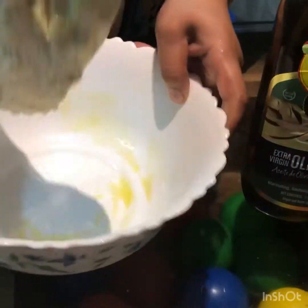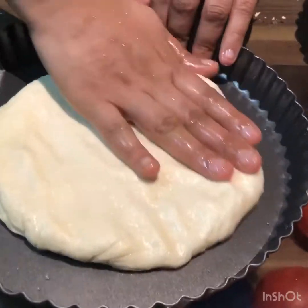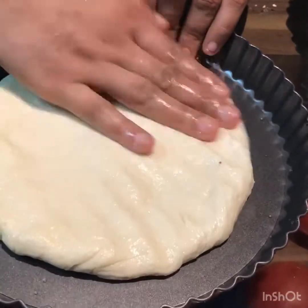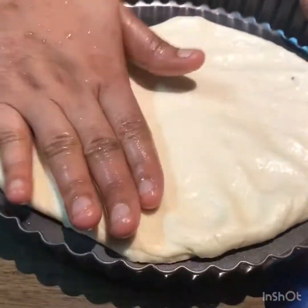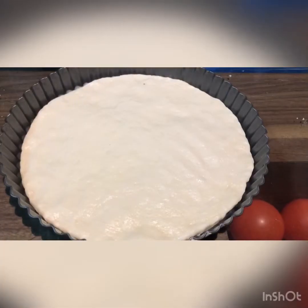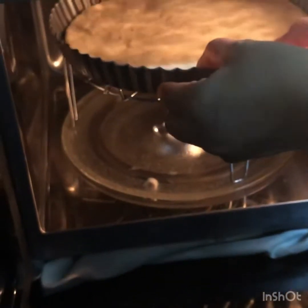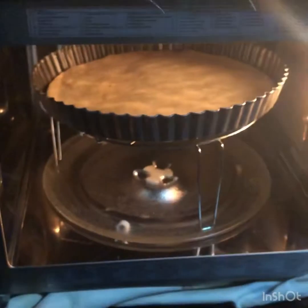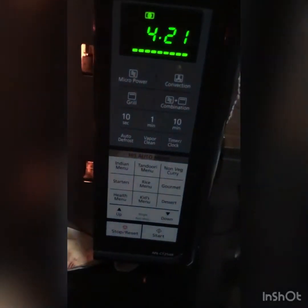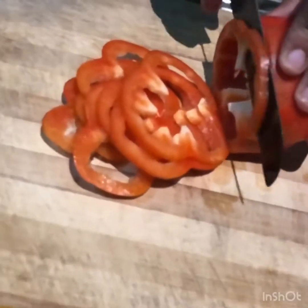If you like, you can use a pizza pan. You can press the base of the pizza into the pan. If you like the base shape, you can then cut the vegetables. We will cut 3 caps.